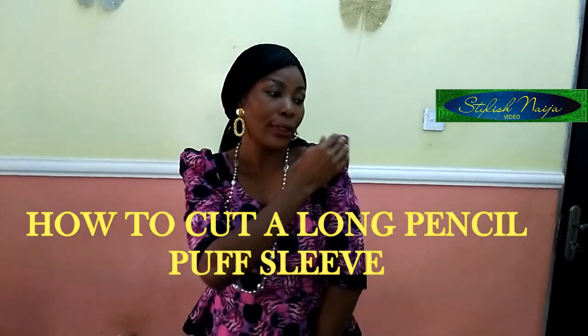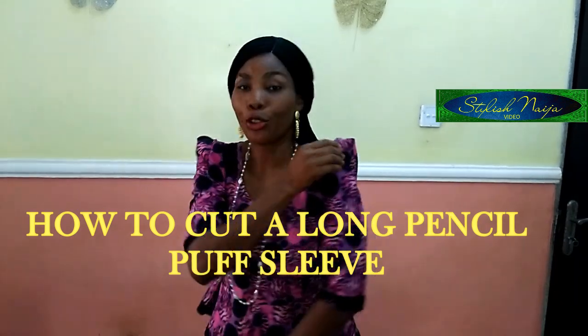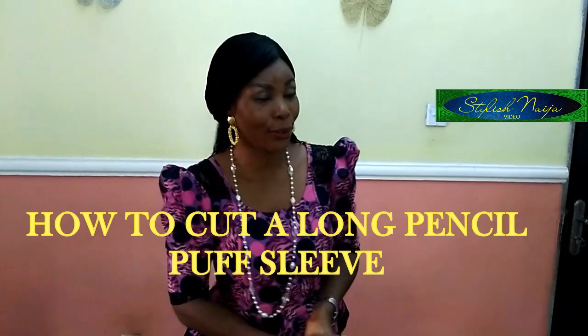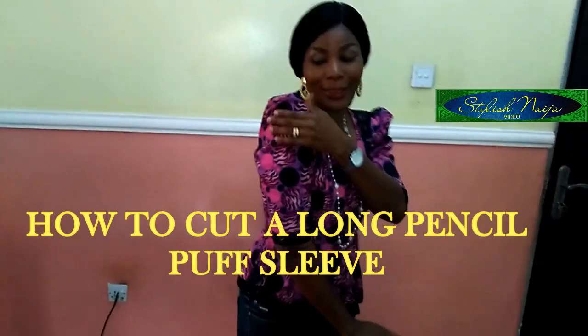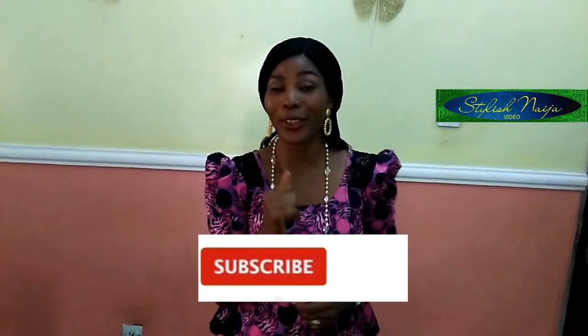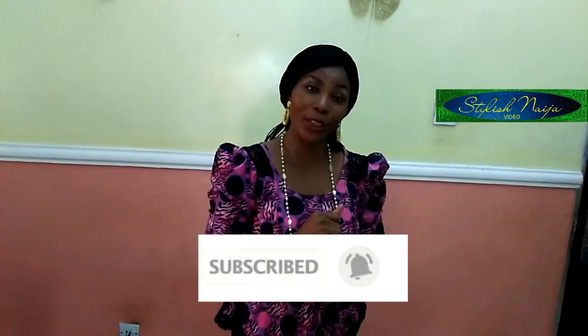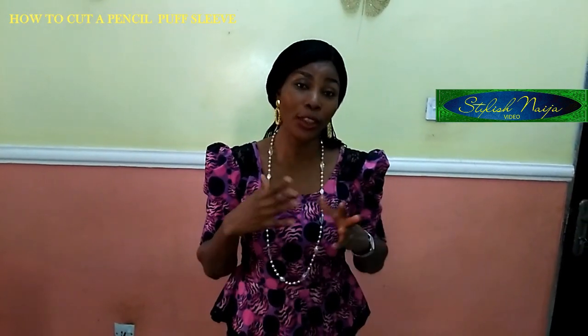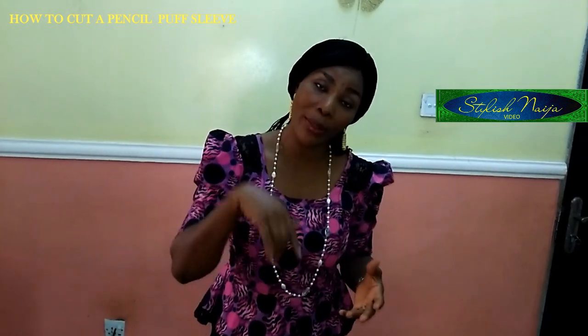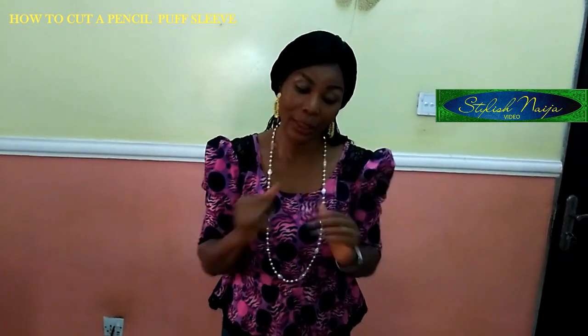Today I'm going to be teaching you how to cut this puff pencil sleeve that has a puff on top of it. This video is a requested video — someone actually asked for it. So you can see just the pencil sleeve with a puff — that is what I'm going to be teaching you how to cut today. If you find this video helpful, please do not hesitate to hit the like button, as that lets me know you appreciate what I do. If you have any questions regarding this or other videos, drop a comment down in the comment section.